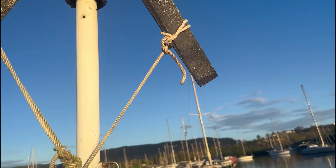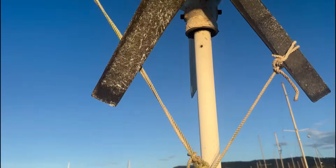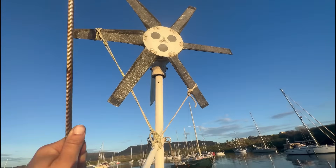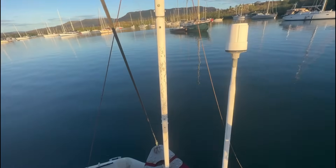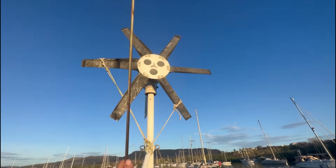I tied a clove hitch and two half hitches, did a couple turns, then another clove hitch and two half hitches, and then tied it back down. The whole thing just moves together.